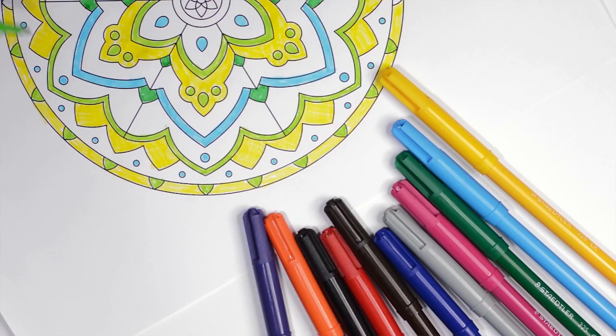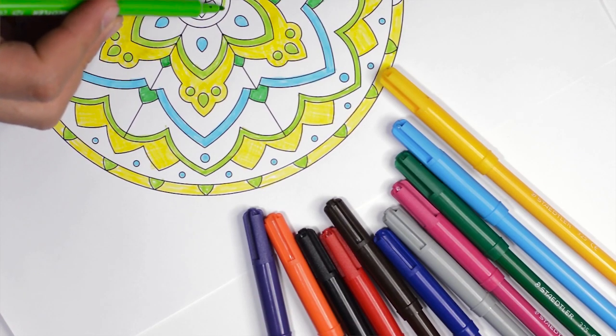The easiest way to think about what reverse coloring is is to think about what normal coloring is. A normal coloring sheet has a white sheet of paper with black lines on it and then you go in and add the color. A reverse coloring sheet already has the color on it but it has no lines, so you go in and add the lines. Hence reverse, because it's backwards from what you would normally do.